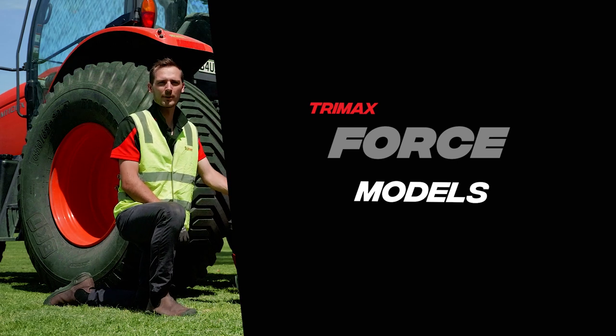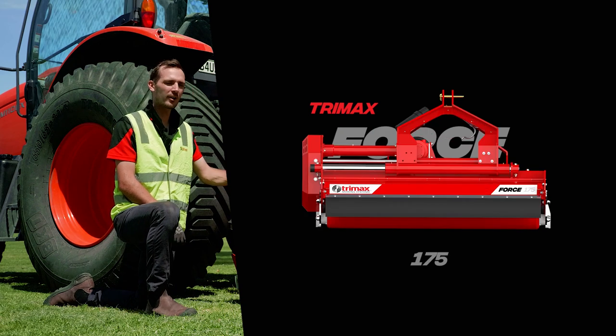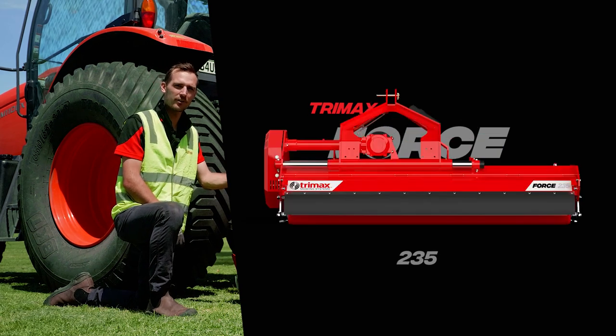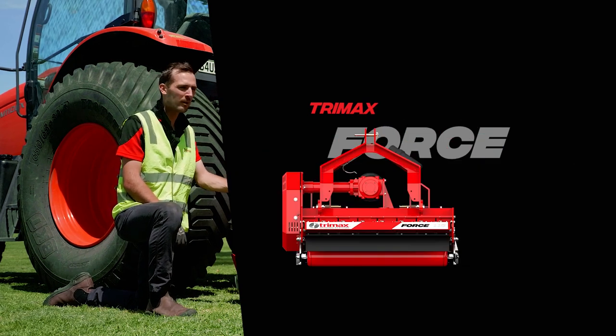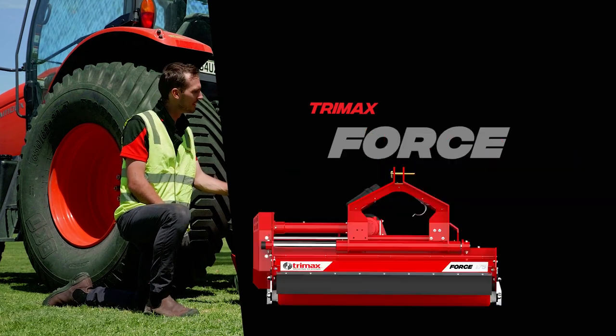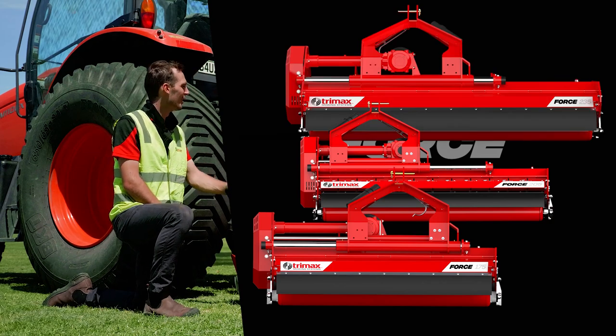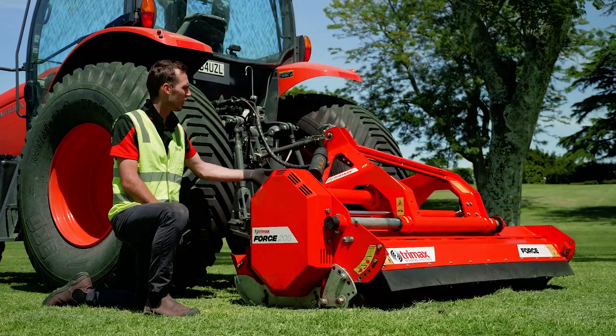With the Trimax Force we have five different mowing widths: the 115, 145, 175, 205, and 235. The 115 and 145 only come in fixed centre mount. With the 175, 205, and 235 you have the options of a left-hand or right-hand hydraulic offset.